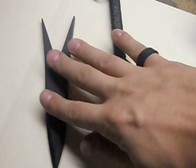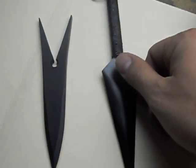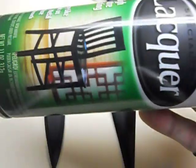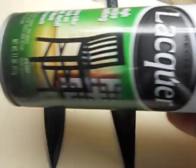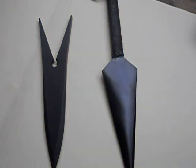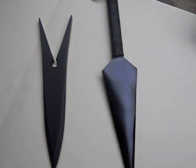Anything I usually paint, or pretty much anything that I color black, I give a quick dusting of clear Rust-Oleum lacquer. It just helps seal in whatever color that is, and the lacquer is pretty durable so you don't really worry about stuff chipping. That's pretty much the paint that I use — nothing secret or high-tech.